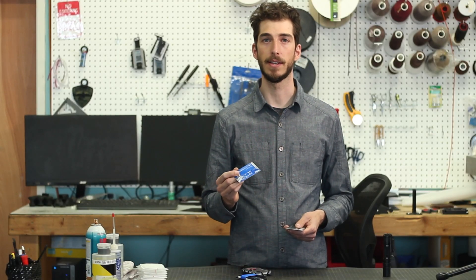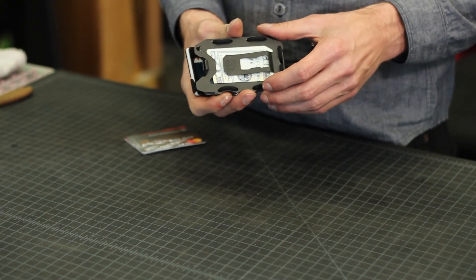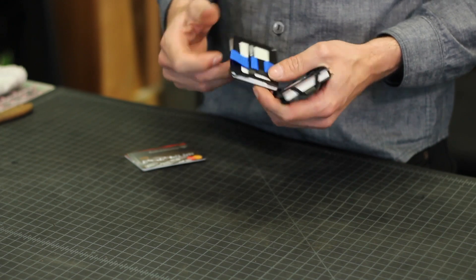RFID uses a scanner to remotely power an antenna in the card, which then triggers it to send a signal back to the scanner. The way that RFID protection works in Trayvac's wallets is simply by putting the antenna that's in your card next to a metal plate that keeps it from being powered up enough to send a signal. There's no 100% effective way of eliminating this — what our products do is greatly reduce the distance at which the signal can be read.